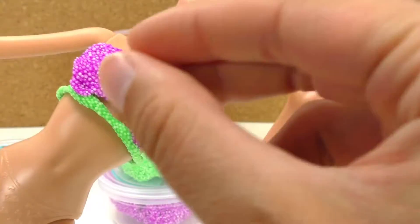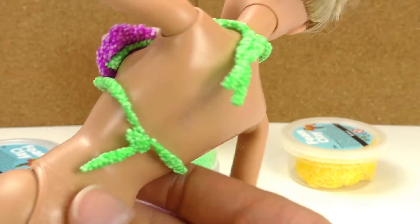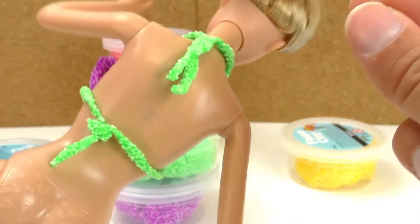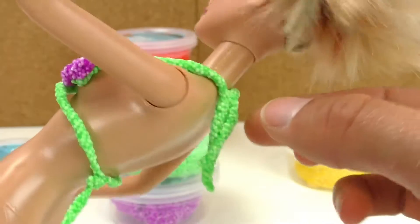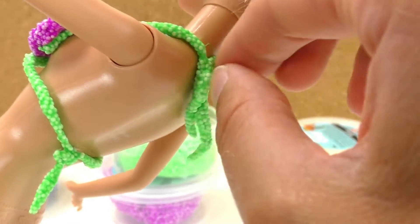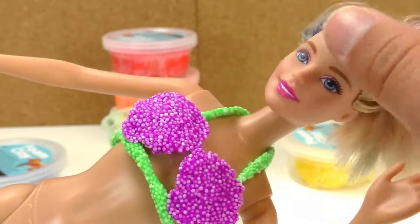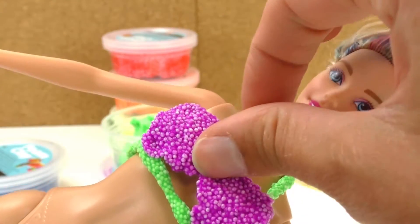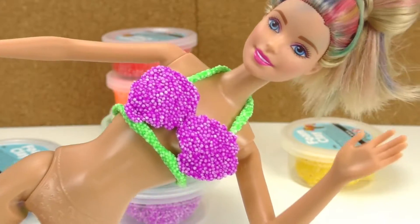I'm gonna attach the center a little bit more. I just rolled the green foam clay and covered both of Barbie's breasts. I think it looks really cool — I just need to put this together a little bit more. There we go, awesome.